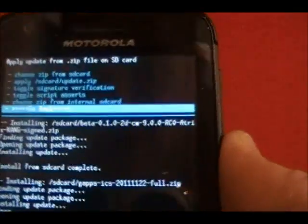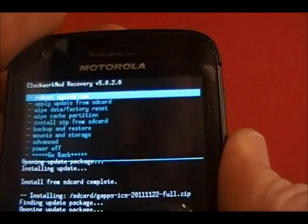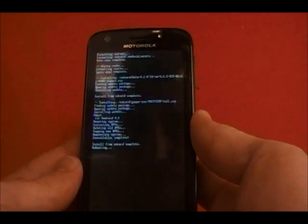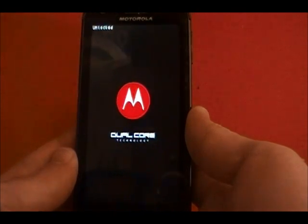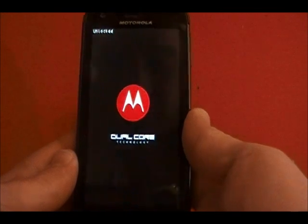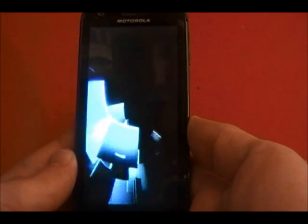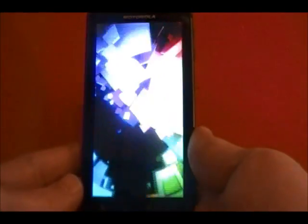Now we will go back and reboot system. It's a very quick process. If you haven't already installed any kind of custom ROM on your Atrix, there is a backup process you may want to do first. After you install ClockworkMod Recovery, there's a backup option in there.